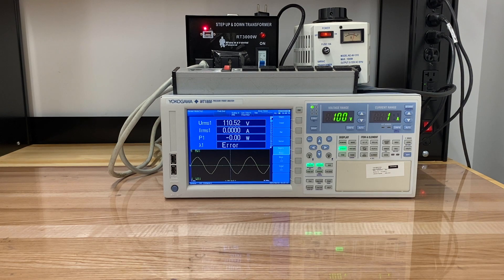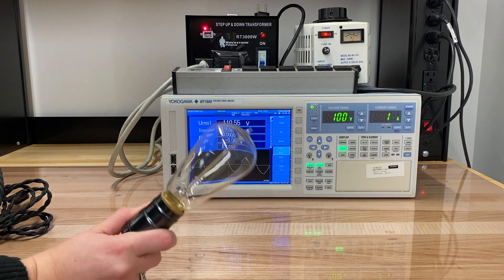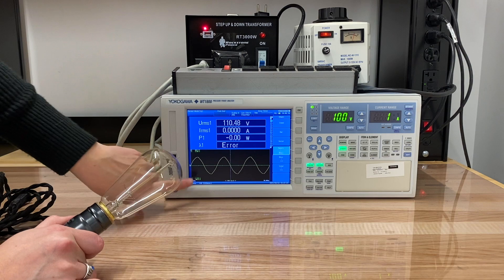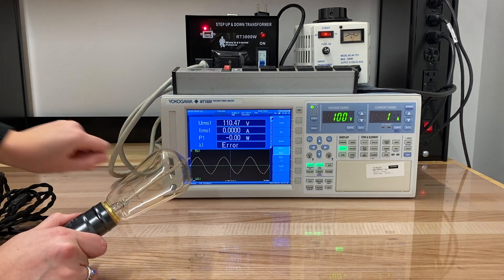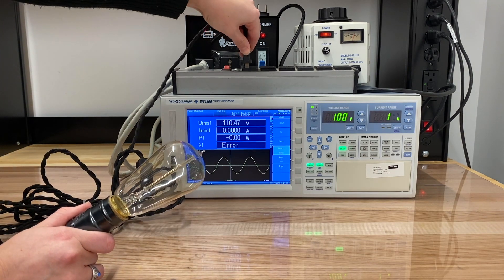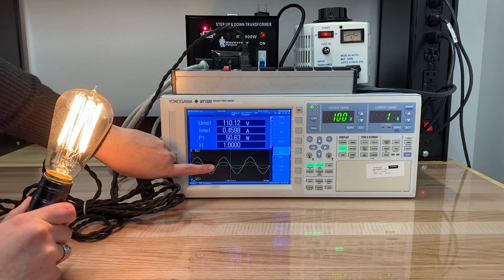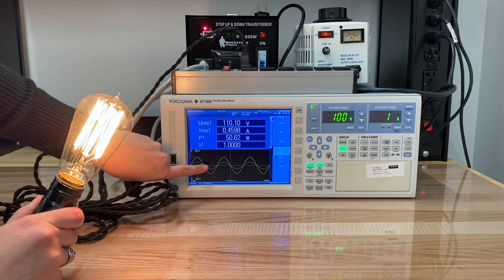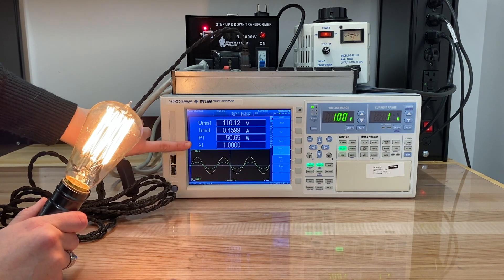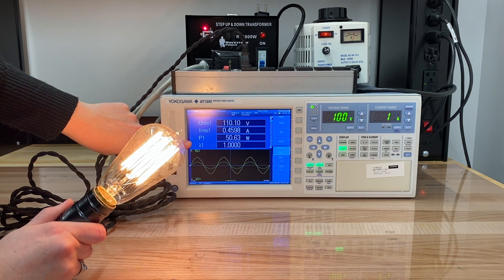To start, we're going to take a look at a few different loads, beginning with an incandescent light bulb. This light bulb to the grid is going to look mostly resistive, which means we're going to expect its current waveform, which is green, to track in terms of form with the voltage waveform in yellow. We've got the light bulb on, and if we take a look at the current waveform, we do see the current in green track the form of the voltage. Because of that, we've got a power factor of one, telling us this looks primarily resistive to the grid.